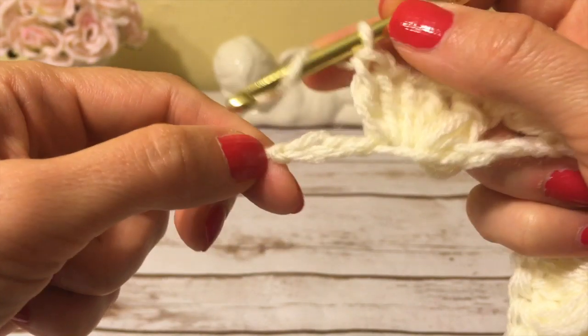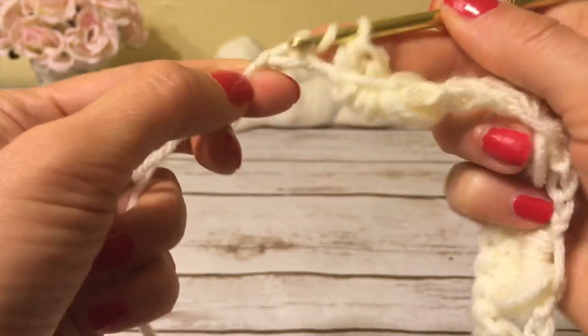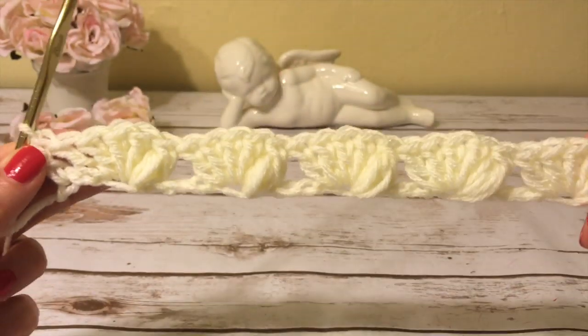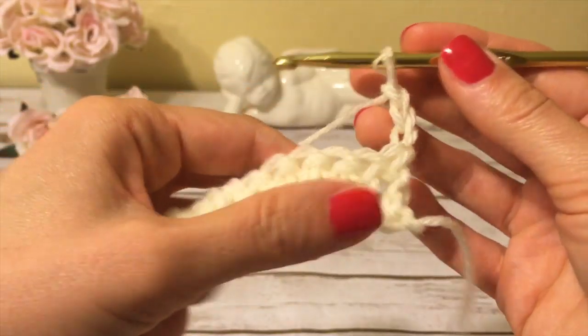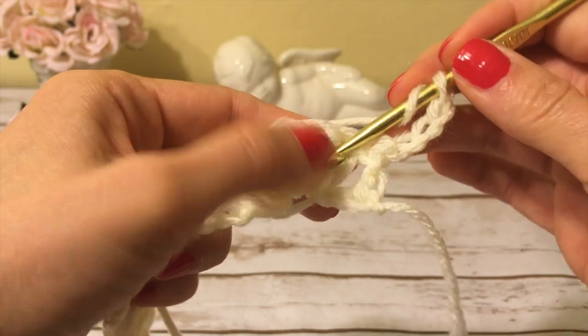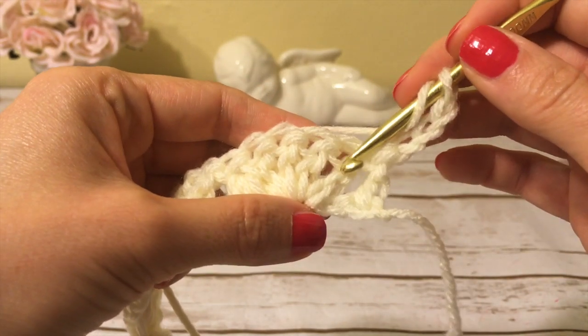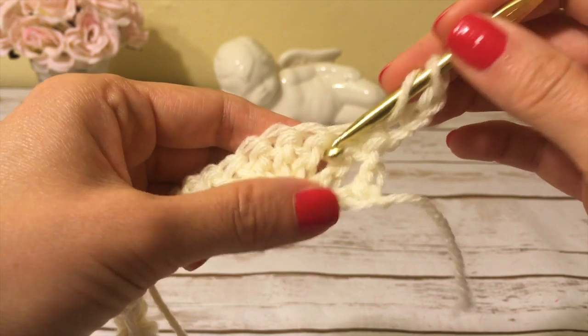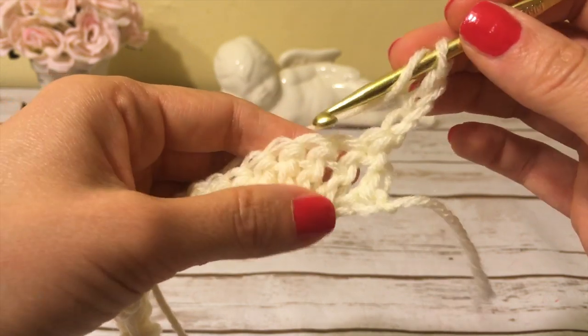At the end of the row I only have three chains left, so I skip two chains and make a double crochet into the last chain — my first row is finished. I start row two with three chains and turn, and now I will work into the space in between the two stitches of the next group of stitches.